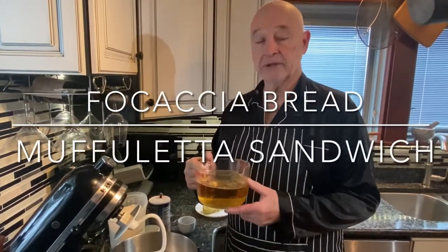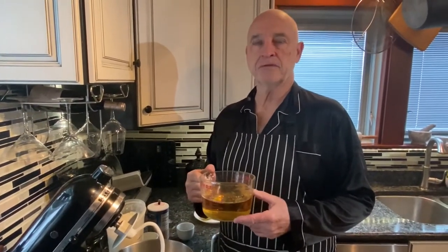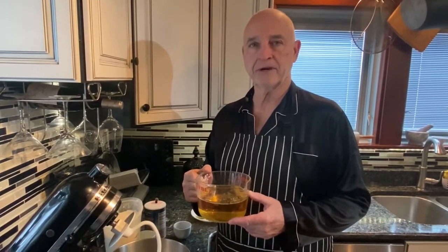We're going to make the muffaletta sandwich. The original recipe calls for sourdough bread, but I prefer to use focaccia, so I'm going to show you how I make my focaccia.